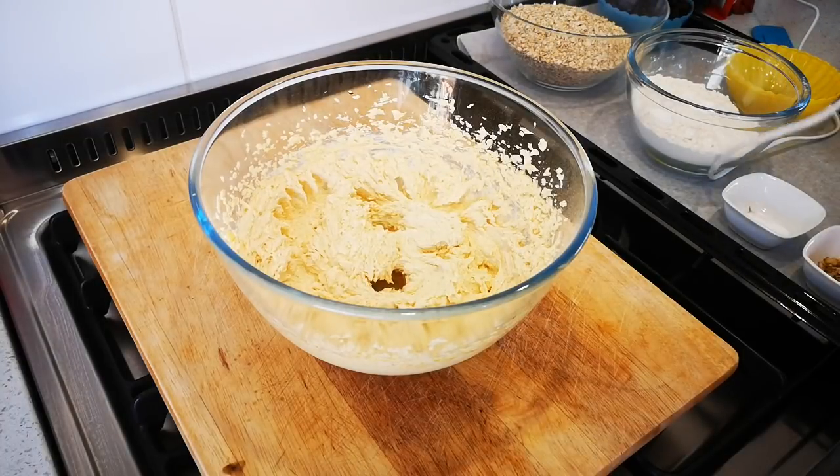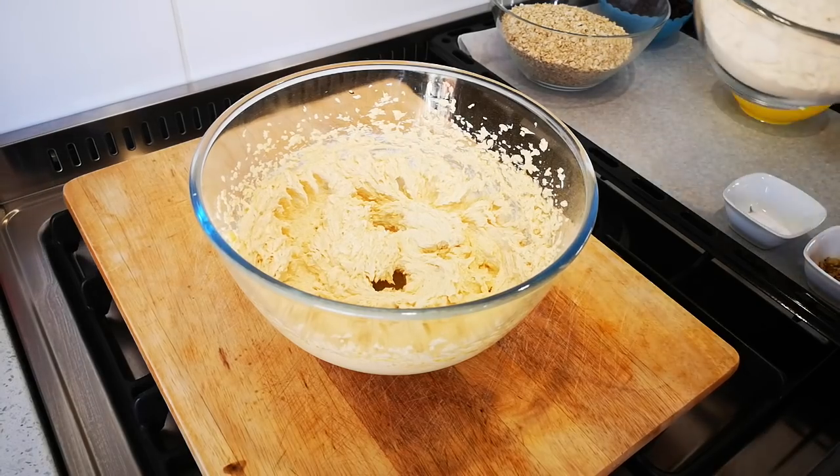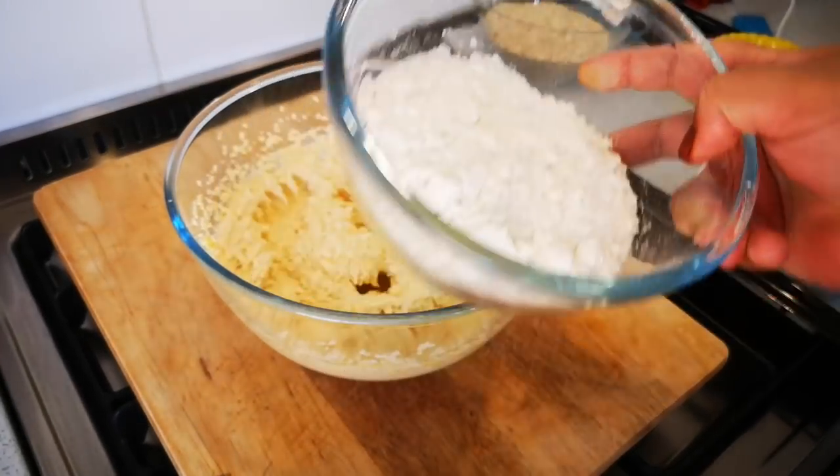Now we add the rest of the ingredients, which starts with one and a half cups of cake flour.